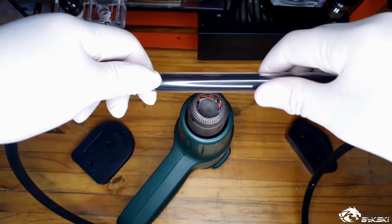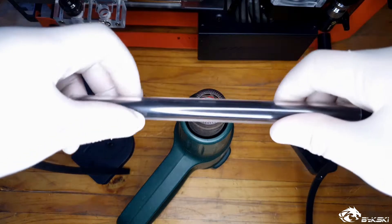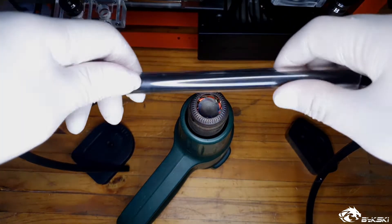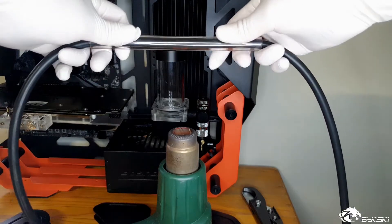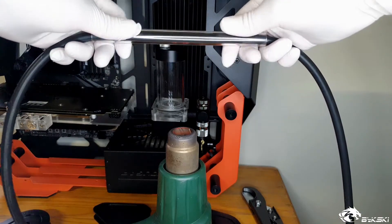Once up to temperature, be sure to wear gloves, preferably rubber ones, to isolate the heat from your fingers and not get burnt. Keep the tube approximately 6 to 10 centimeters away from the heat gun and keep turning the pipe to heat it up evenly.